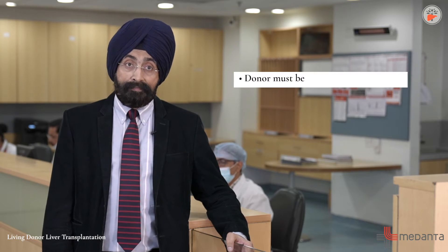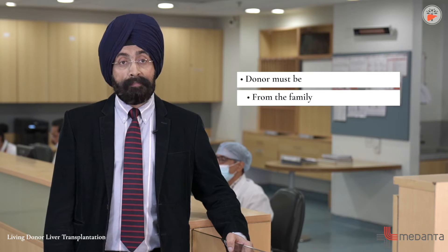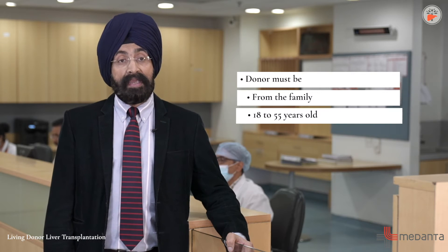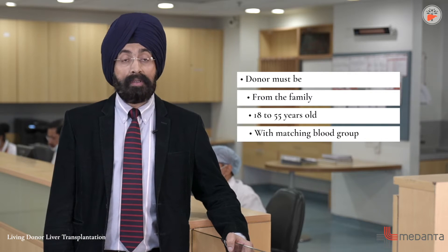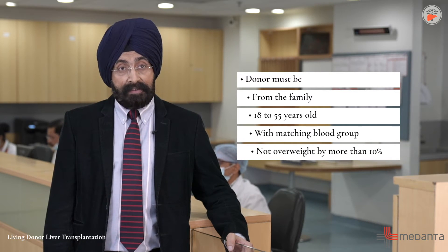Who can be a donor? The person must be from the family — either a spouse, brother, sister, son, daughter, parent, grandparent, grandchild, cousin, uncle, or aunt. They should be 18 to 55 years old. Their blood group should be the same as the recipient's, or blood group O which is the universal donor, and they should not be overweight by more than 10%.